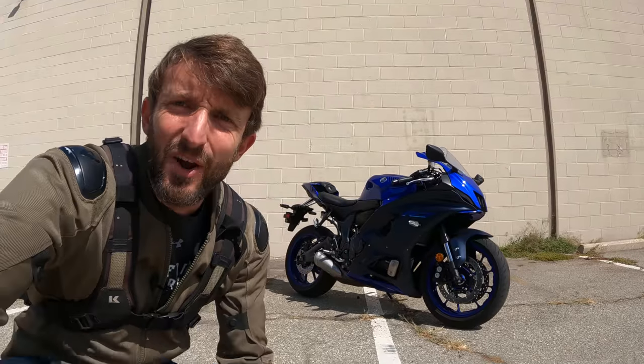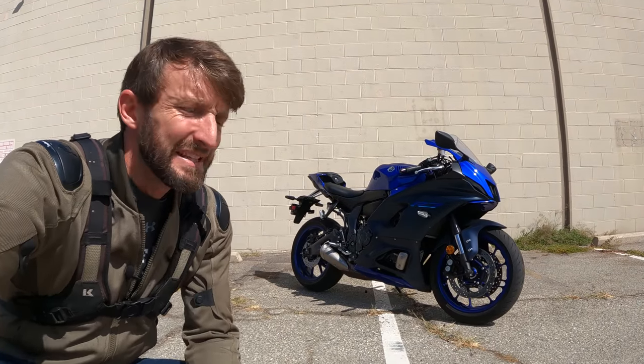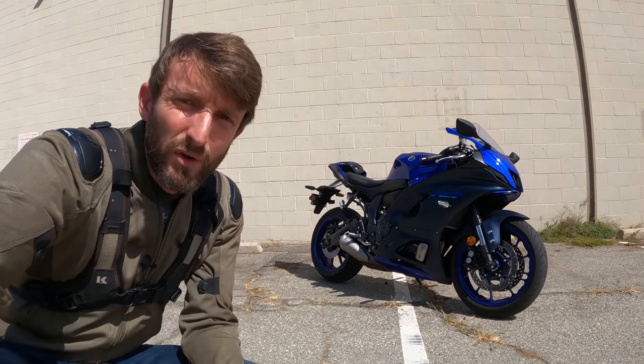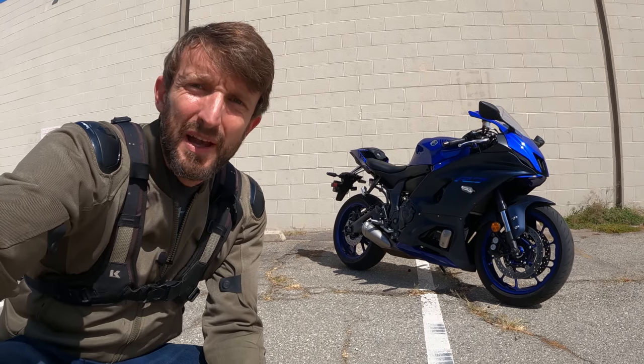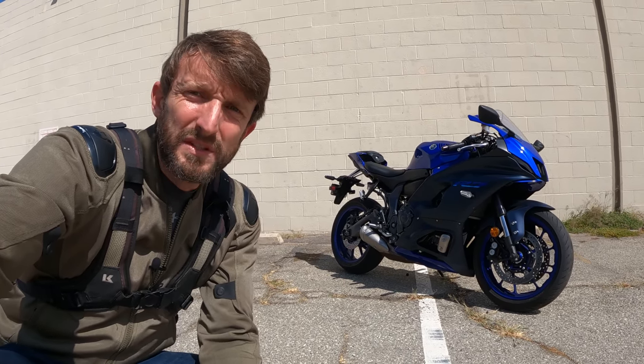Heyo friends! In the two-wheel kingdom, Zach Kortz here with RevZilla and welcome to another episode of Daily Rider. Our guest today is Yamaha's R7 — not that R7 from way back in the day. This is Yamaha's mid-sized parallel twin, all wrapped up in slippery racy bodywork to make it look like a race replica, offered at a price of $9,000.